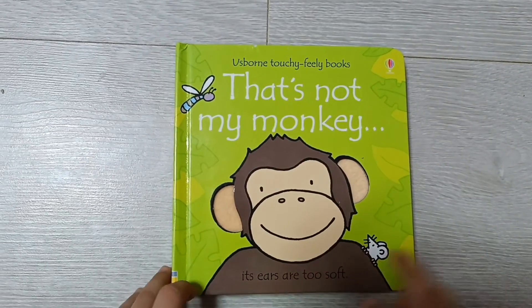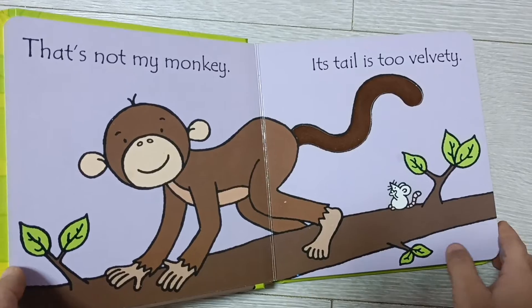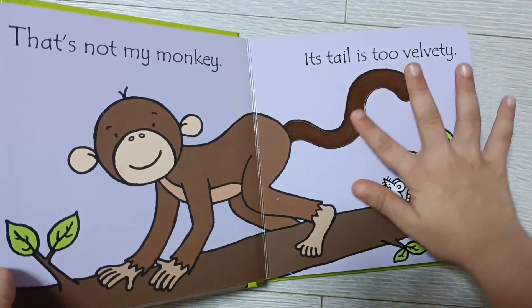That's not my monkey, its ears are too soft. That's not my monkey, its tail is too velvety.